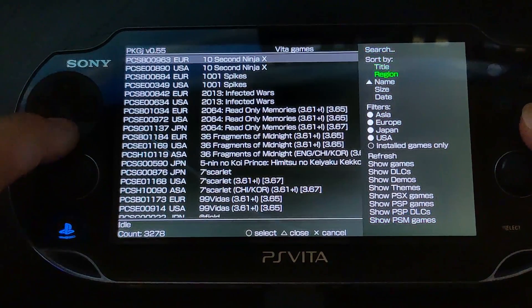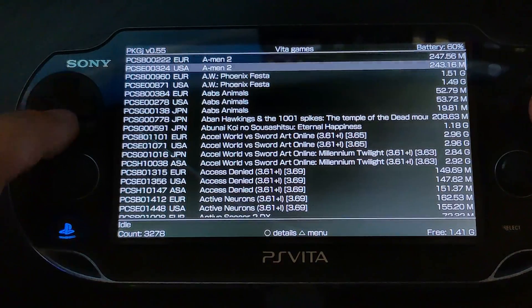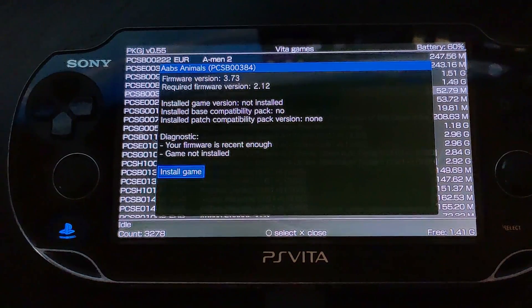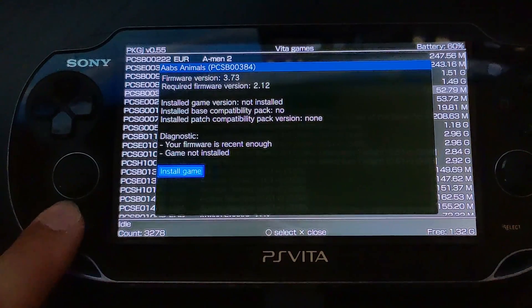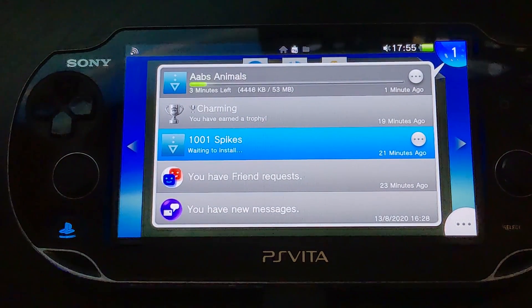You can search for a specific game and see which ones are currently installed. For example, if I search for ABS Animals — it's a pretty cool game — click select and it'll show you the required firmware version. For me it says 3.73 required, my current firmware is higher which is good, and the game is not yet installed. Press select and it will queue up for download and appear in the live area.